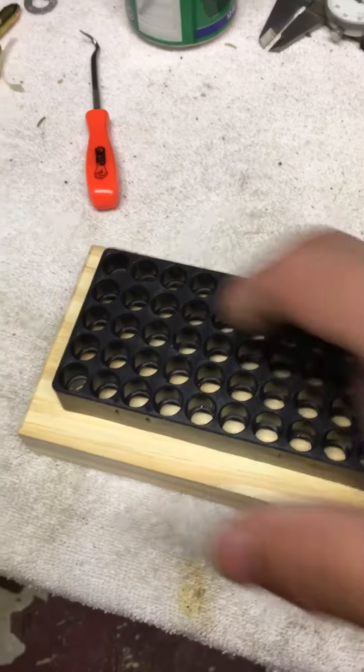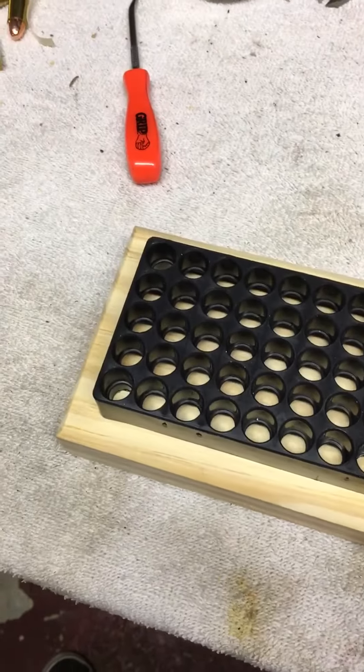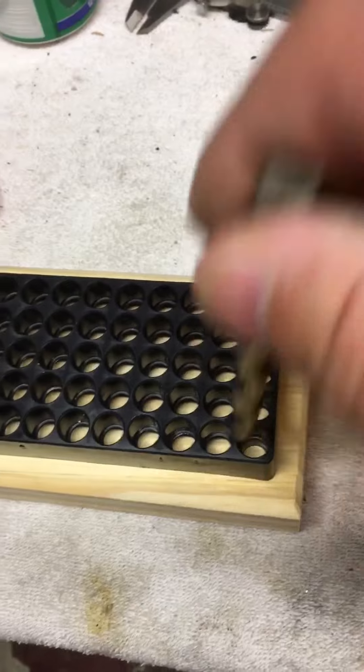I'm going to drill a couple tiny holes in each end to get a real small finishing nail in there. Tack that centered where I want it. And then I'm going to get a drill and I'm going to go in and I'm going to spot each one of those.